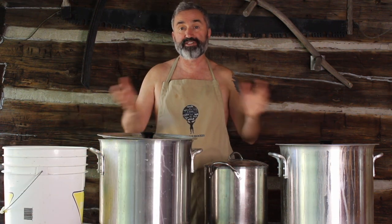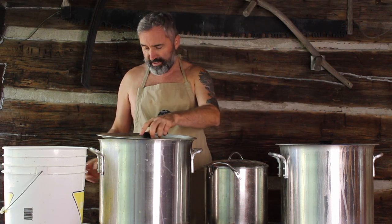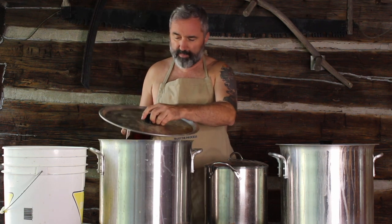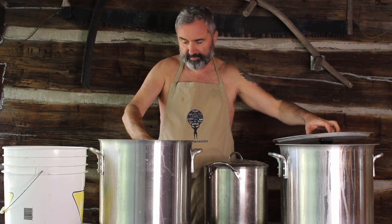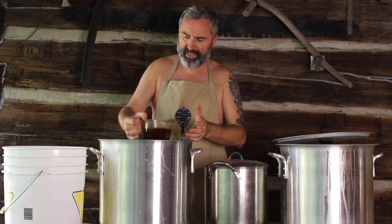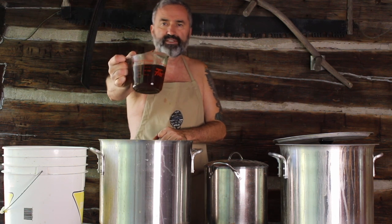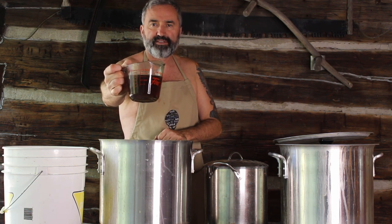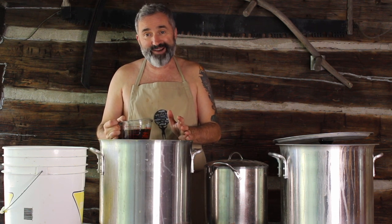Okay, it's time to check our dye pots. We've been away for three days now. We want to look at the bark first. That's a good color — that's a really nice color. I'm ready to start taking the bark out of this, and then it will be ready for dyeing.